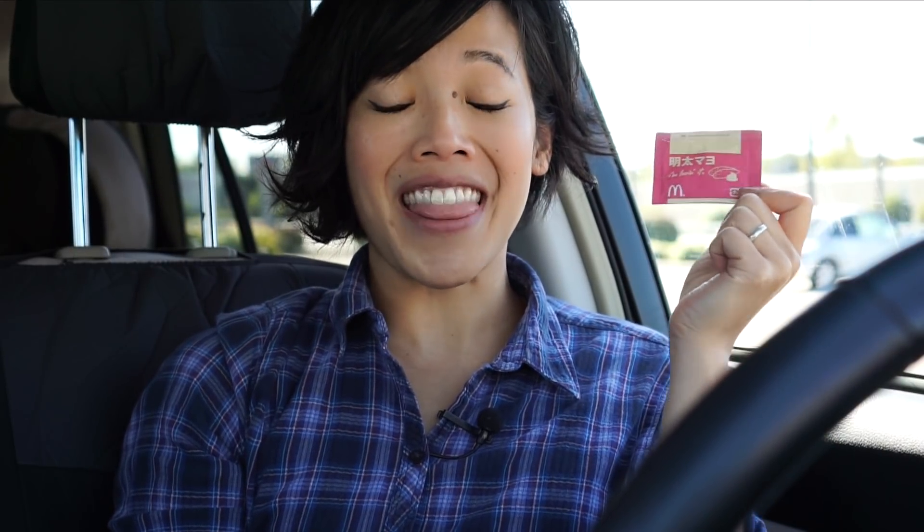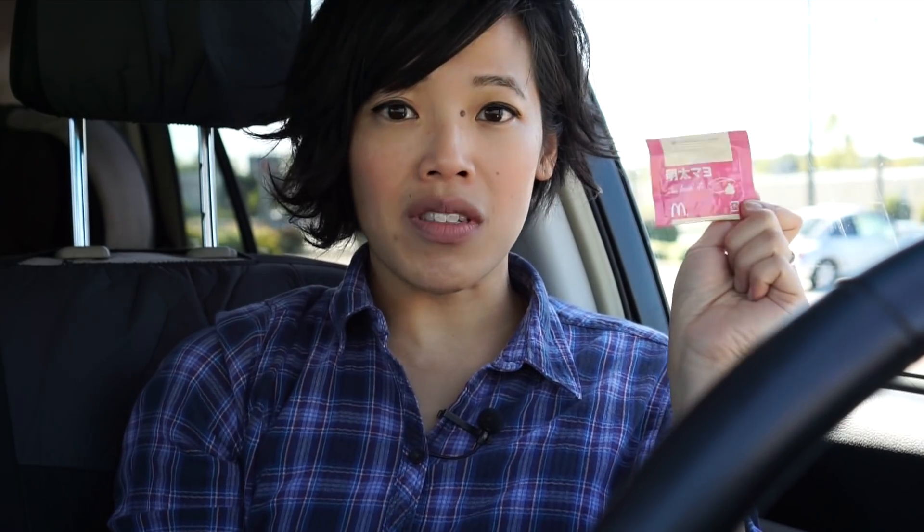Today I'll be tasting some fries. I just went through the drive-thru and got myself a medium fry. And I'm going to be tasting this little packet — a packet of mentai mayo fries seasoning. This was sent to me all the way from Japan by Mr. P over at Critical Eats Japan. Thank you so much for sending this to me. Apparently you can get it in some other McDonald's in Asia and I think Canada, but I haven't seen them here in the U.S. I'll put a link to his channel down in the description.